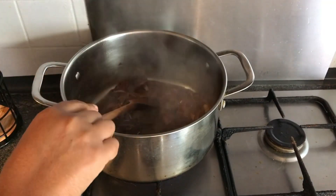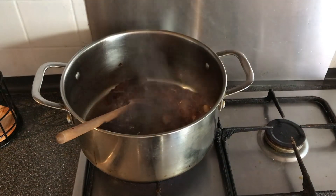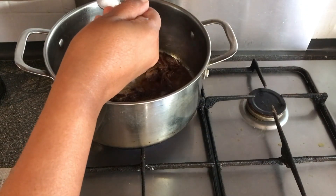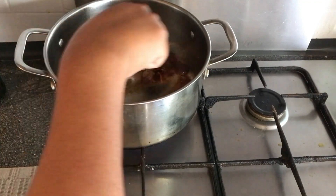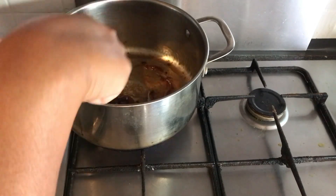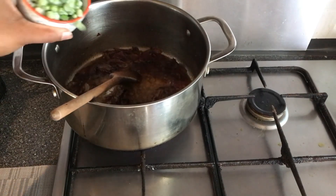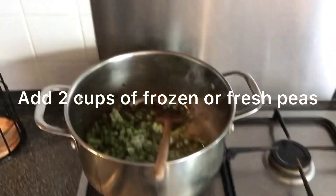Once you've done that, add two level teaspoons of salt and give that a mix. You can also add one tablespoon of jeera seeds — it will give a really good flavour to your rice. Now add a cup of peas and mix it up.